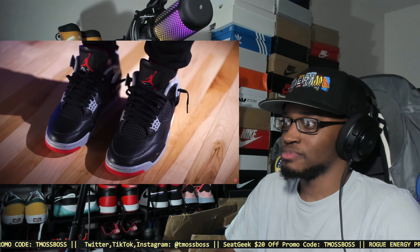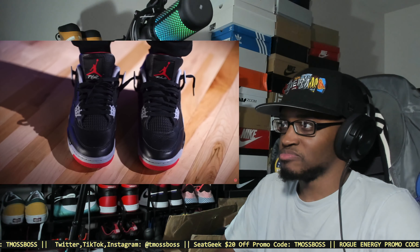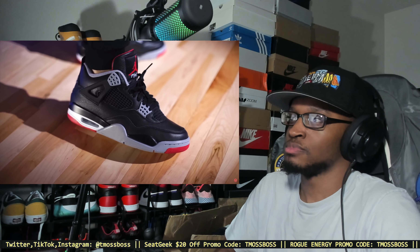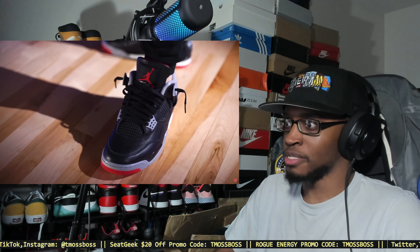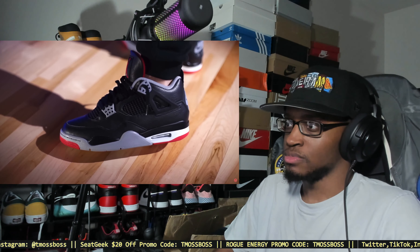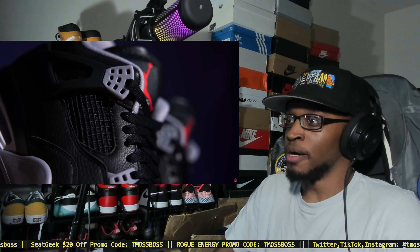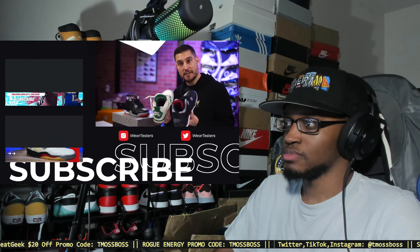If you're interested, these fit true to size — whatever you typically wear in Air Jordan 4s is what I'd recommend. The leather is very plush, so for those who get their pinky toes obliterated by the little hump on this shoe, I'd still go with your normal size to be safe. That said, if you have a slightly wide foot, you might be okay after breaking them in.